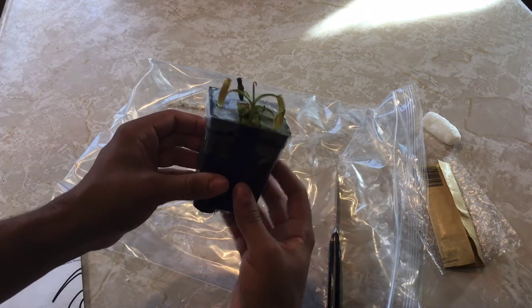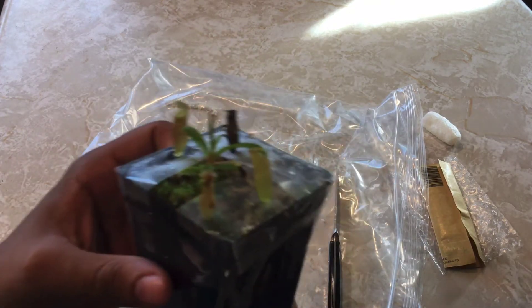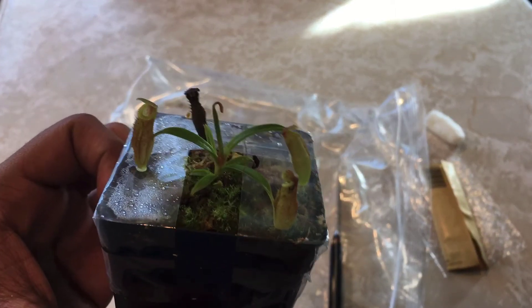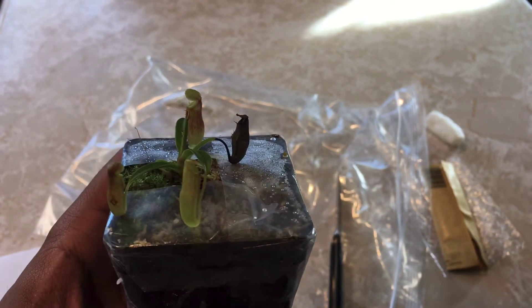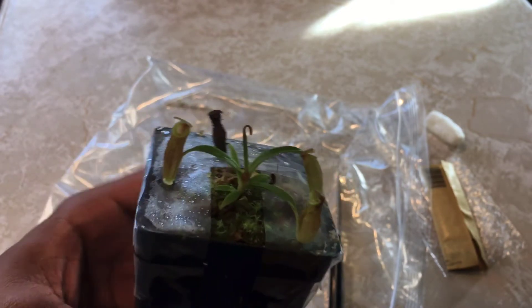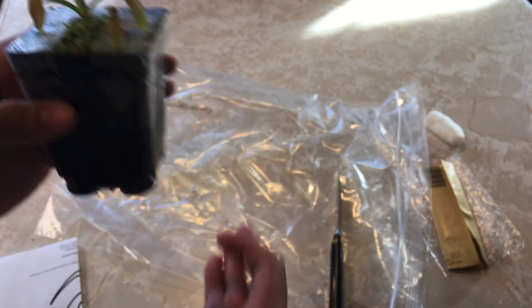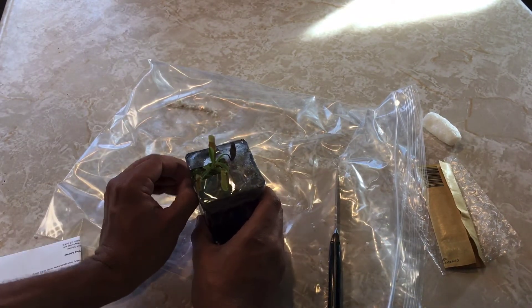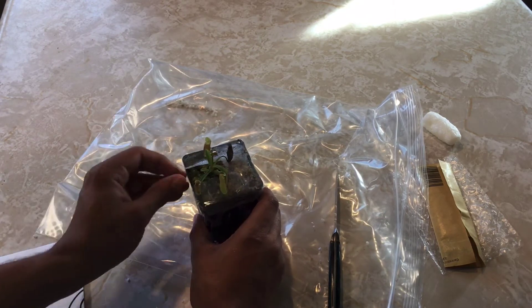Yeah, that's real nice. Even the plant looks great — it looks exactly like it did in the photo. Plant looks healthy. Wow. I thought it came bare root, but it didn't. That is super dope — truly amazed. I'll go ahead and take off some of this tape without trying to hurt the plant.